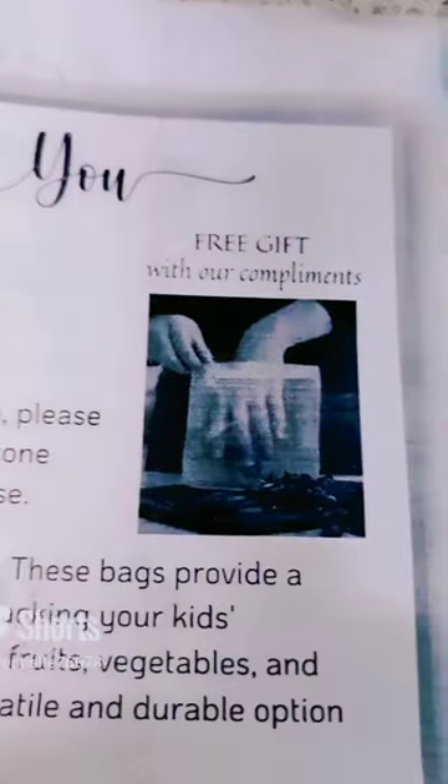And guys, I got a free silicone storage bag as a free gift. So guys, you can pop fruits in this bag, snacks, whatever, meat — it's a very lovely silicone bag. It's just like a zip lock bag, it opens at the top here, so this is what it looks like inside.